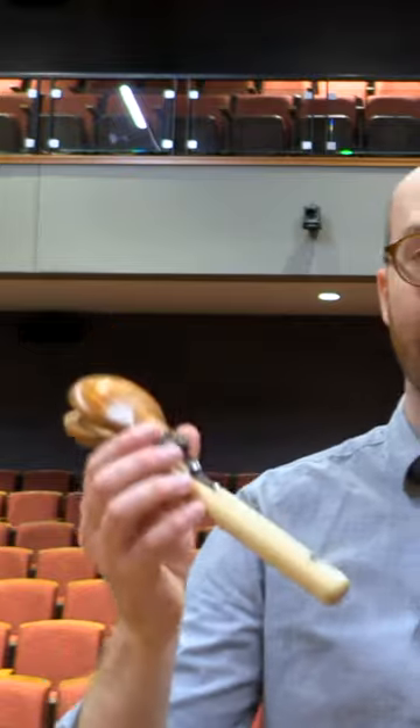Personally, I really like handle castanets because you can play them in the air, on your knee, or you can get a castanet mounting solution like this one and either put them on a cymbal stand or place this on a trap table.